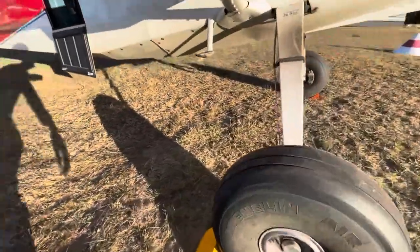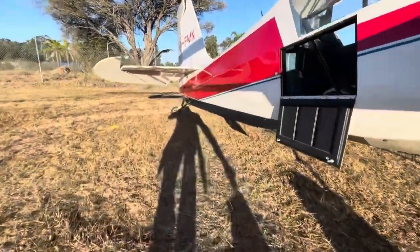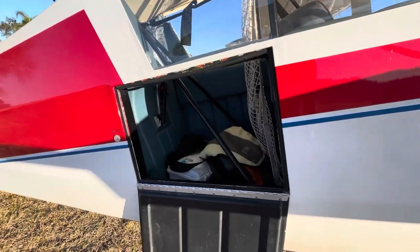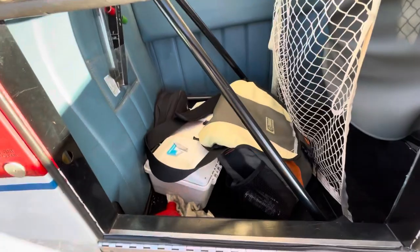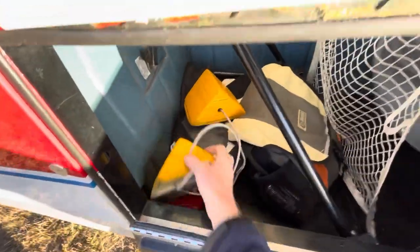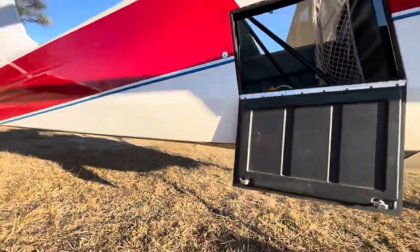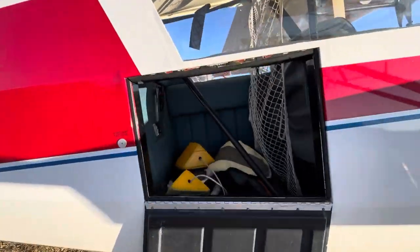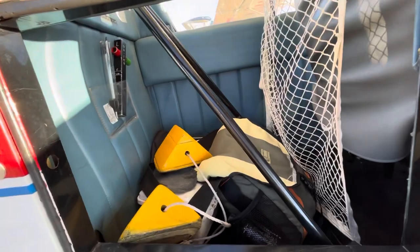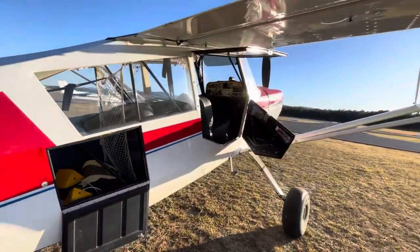The good thing about the Scout is that it has a boot there which is sort of Kelpie-sized - my dog Rosie. But even better, this has a cargo net and everything's sealed around the edges behind the cargo net, so less risk of things falling down under the floorboards. During an annual inspection it's got the metal belly we can pull off as well. It does make me feel nice and warm and fuzzy knowing that things can't really fall down the sides of the floorboards like they can in some aeroplanes.